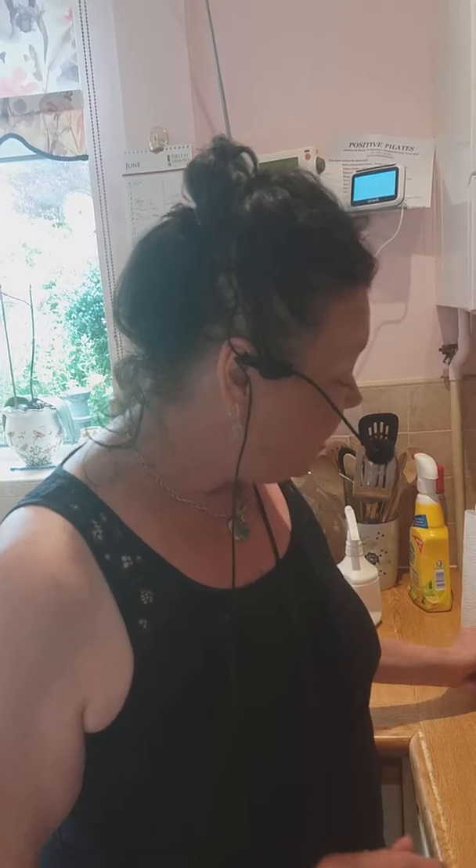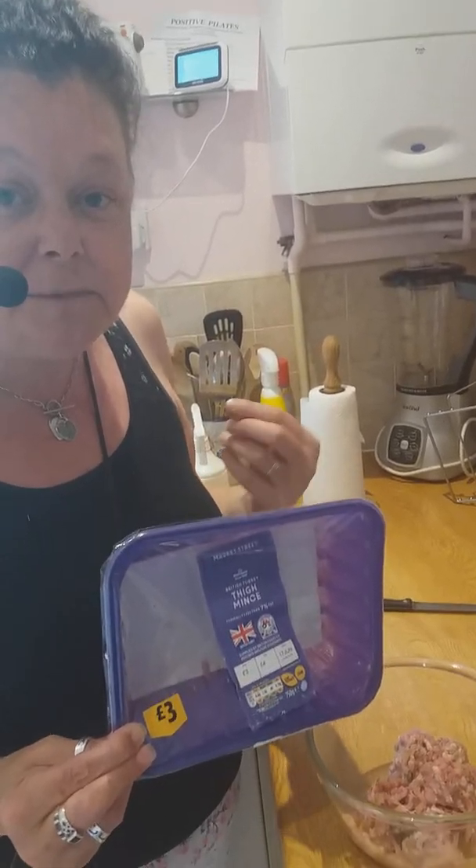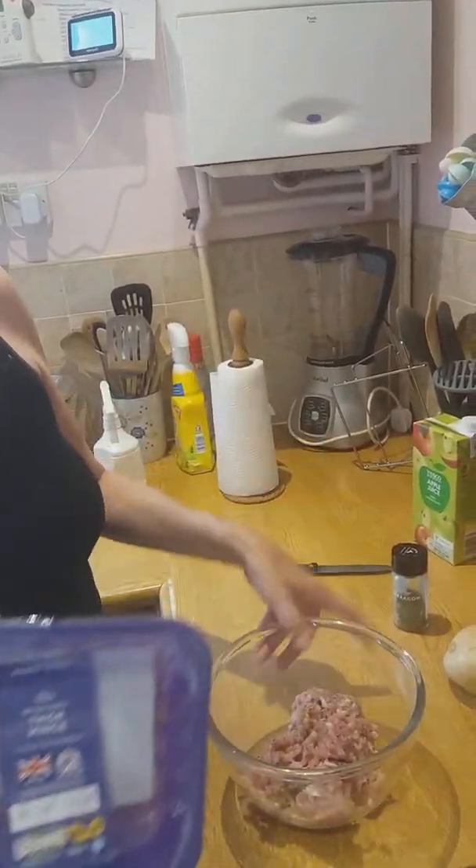Now what I'm going to make today is turkey burgers. Not only are they low in fat, they're great for the barbecue. And because I'm using turkey thigh mince, it's tender and juicy enough that you don't need to put an egg in with it. This is actually only half of the packet in here.